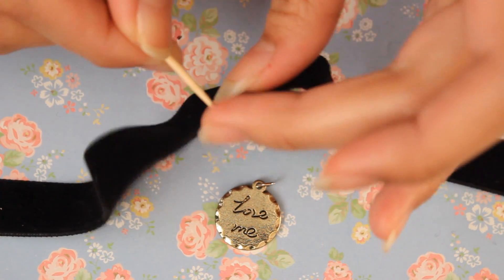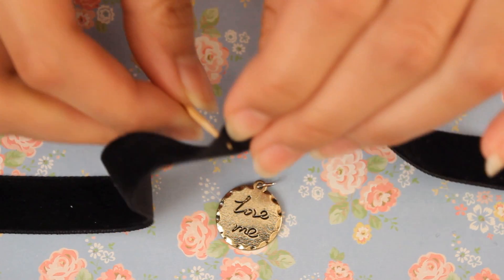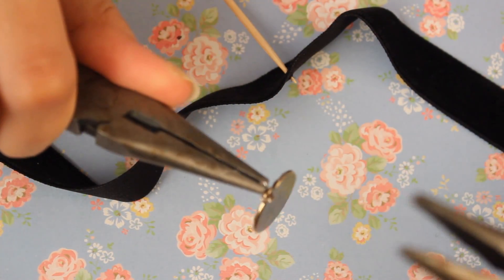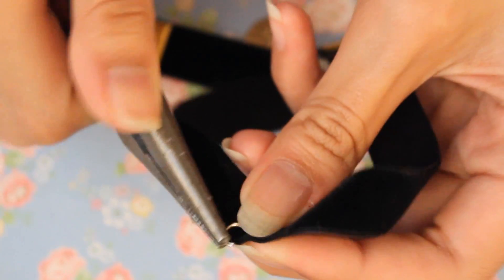make a hole at the center of the ribbon towards the edge and leave the toothpick in to mark where your hole is. Take a pair of tweezers and open the jump ring, then attach it to the ribbon.